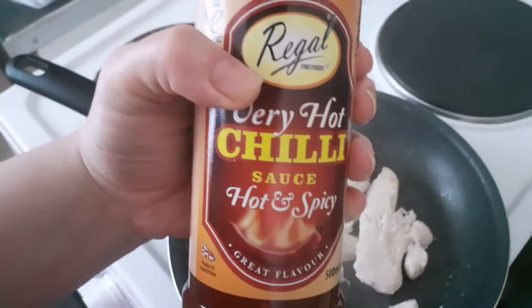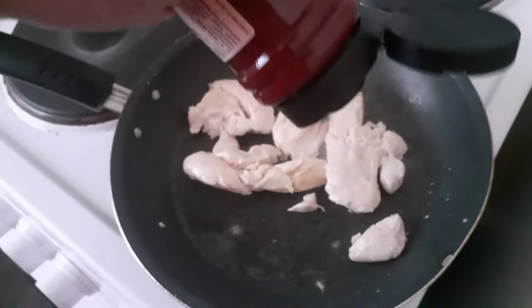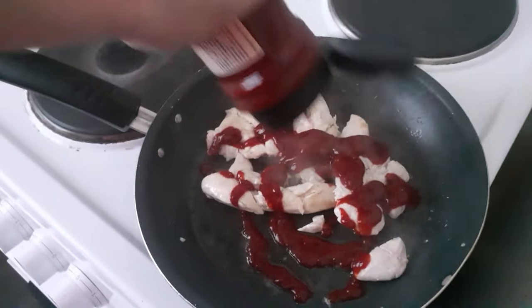This sauce is £1.25 from a bargain shop — it's called Rego, very hot cheese sauce. I'm just adding it now — I've never tried this stuff like this before.